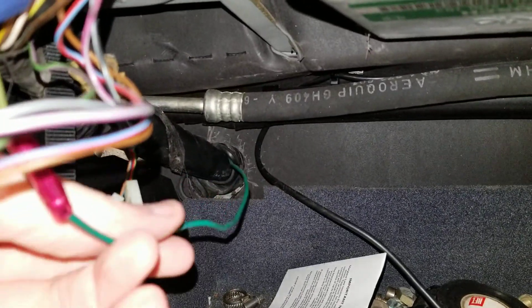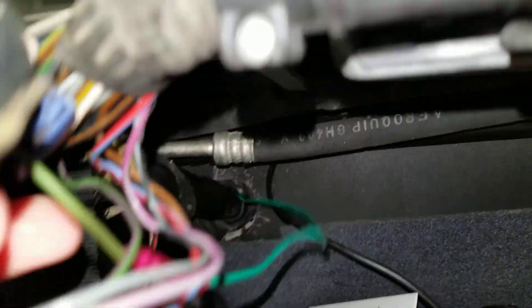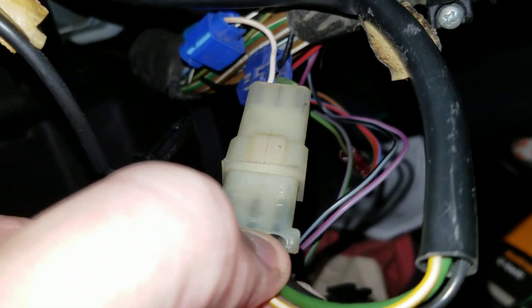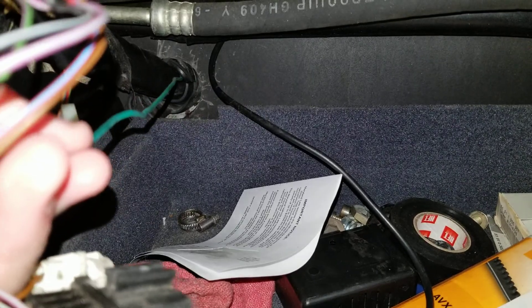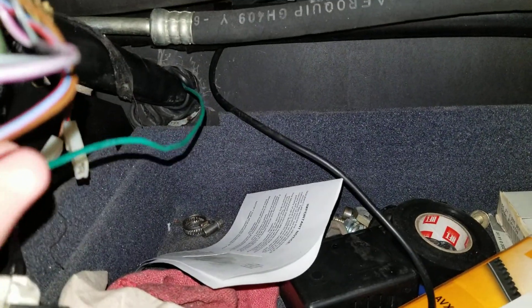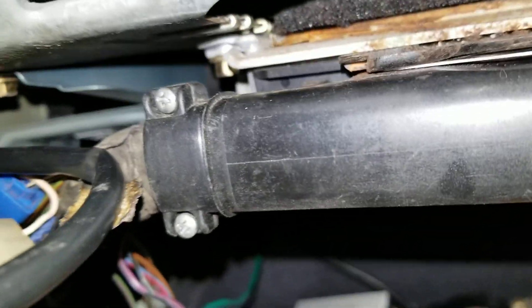This one is run from the engine bay — this green wire here. It runs to the middle on that end, which goes to green over here. That's connected to the ignition coil, the green wire on the ignition coil. So I'm assuming that's for tach signal or something, but I'd figure the ECU would have that already.